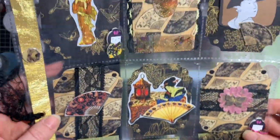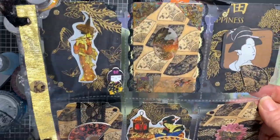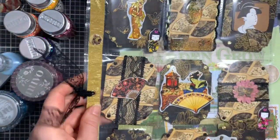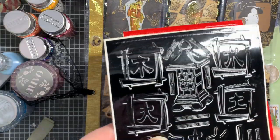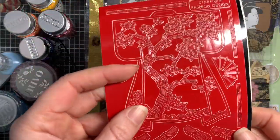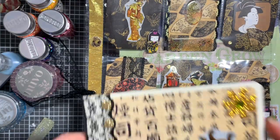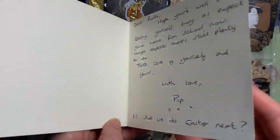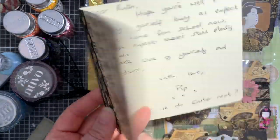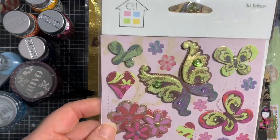Whatever I make for her is always quite pink and girly, whereas she takes a more sophisticated approach in what she sends back - it's interesting how our styles are slightly different. She put in these lovely peel-offs, which will be perfect for my scrapbooking if I ever get to go to Korea. There's a gorgeous card with lace too. She said she'd do an Easter theme next, but we spoke yesterday and decided we're going to do a wedding one - randomly, not that either of us are getting married - but why not!